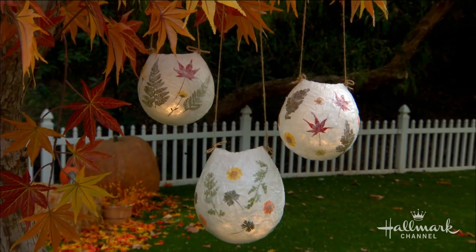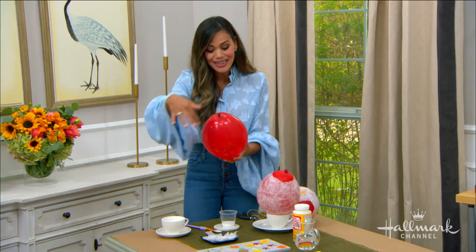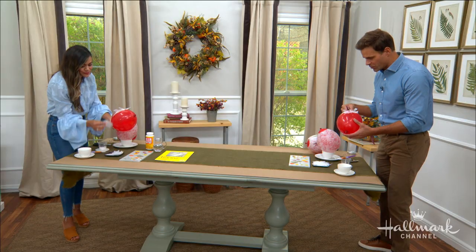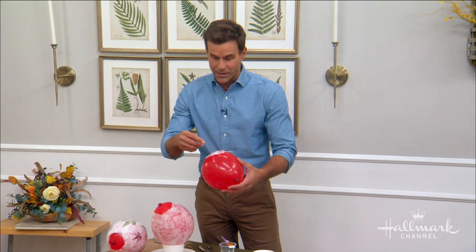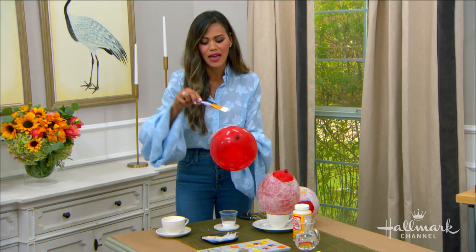Leave enough room at the top, because this is where you're going to add your candle later, so it needs to be big enough to get your hand in there. If you do make the opening too small, you can totally trim it at the end once it's nice and dry.